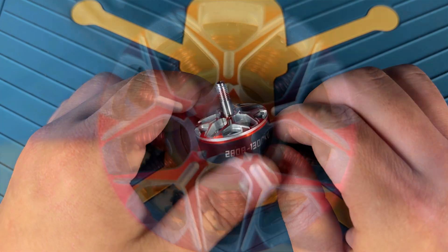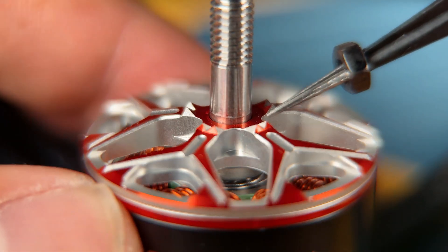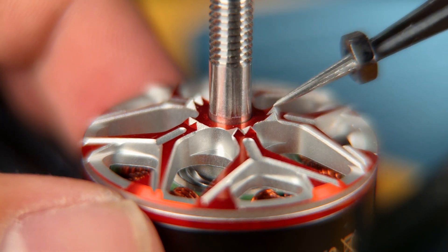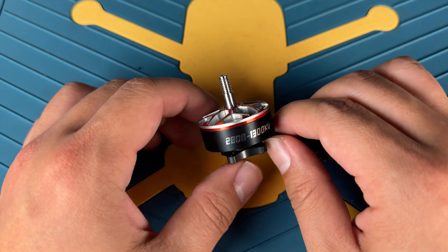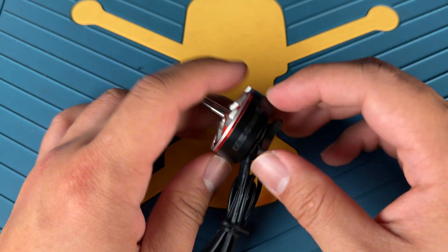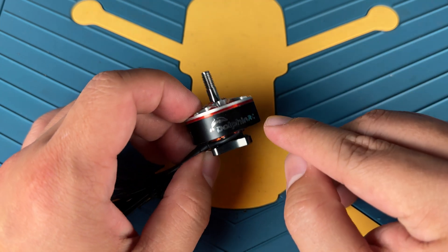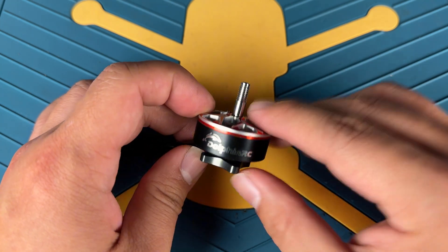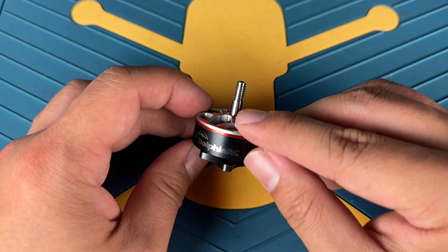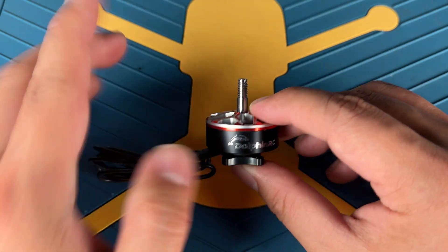Design-wise, I really like the look of the bell. The red and silver color gives it a really good pop. The built-in prop locks are a neat touch to keep your props extra secure while the propellers are spinning. Overall quality seems pretty solid — nothing major to nitpick. If I really wanted to pick on something, I think Dolphin RC could probably redesign their logo, as it looks a little too generic.